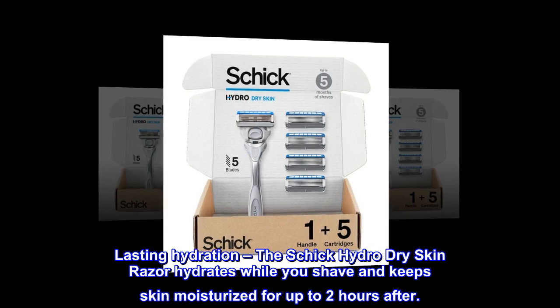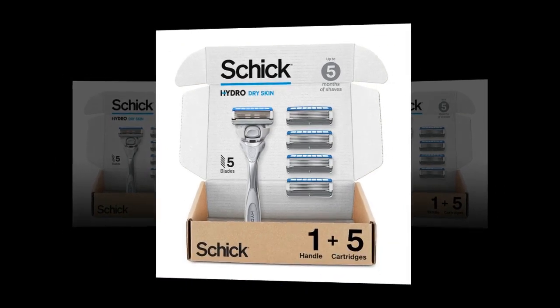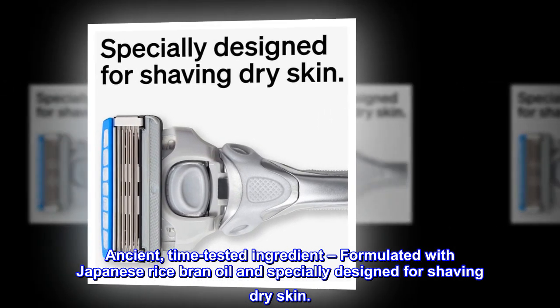Lasting hydration — the Schick Hydro Dry Skin Razor hydrates while you shave and keeps skin moisturized for up to two hours after. Ancient time-tested ingredient, formulated with Japanese rice bran oil and specially designed for shaving dry skin.